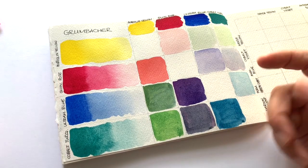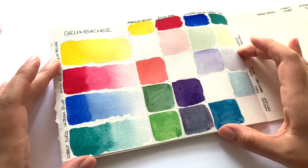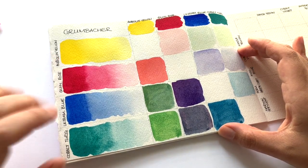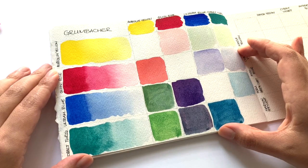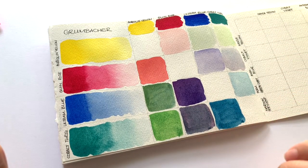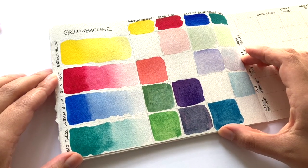I will also leave links down below to where you can get these paints. Thank you so much for watching this video, and a huge huge thank you to the person who sent this paint in, who wishes to remain anonymous. There are a lot of you who wish to remain anonymous and I am more than happy to oblige, because you guys have been so generous in sending me all these free paints, which I appreciate so much. Okay, I will see you in the next video — bye!